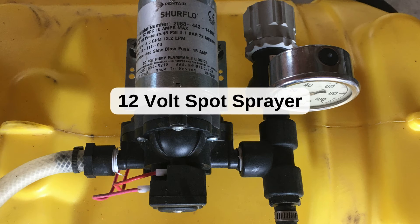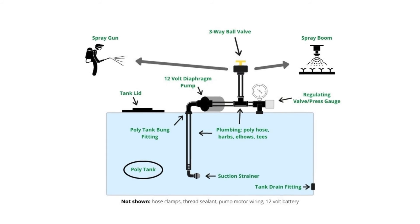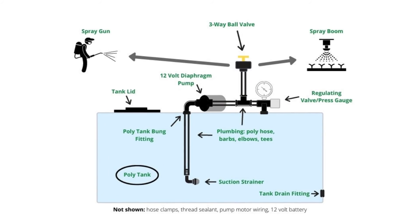Finally, we have a simple 12-volt lawn sprayer diagram. This is an easy setup to build. Whether you want to convert a spot sprayer or build one from scratch, you can see a complete guide on our website.